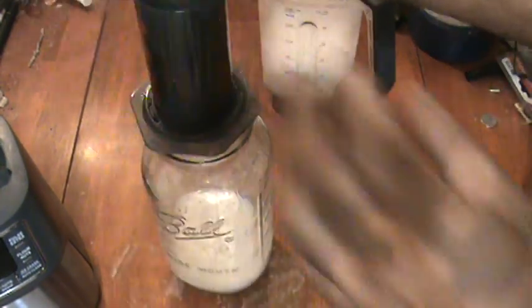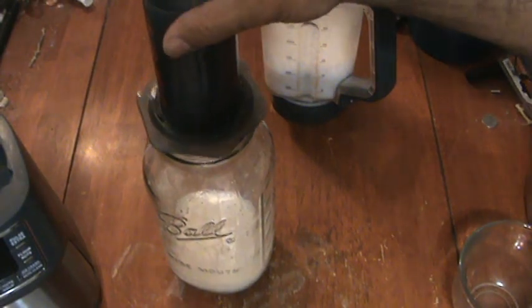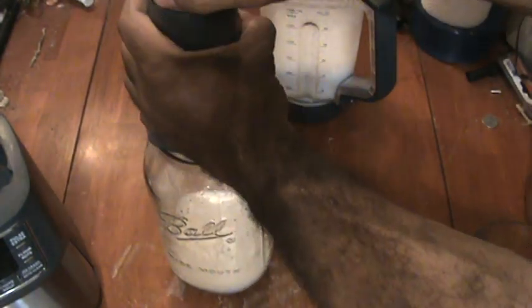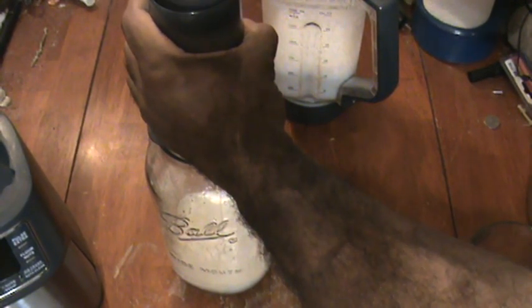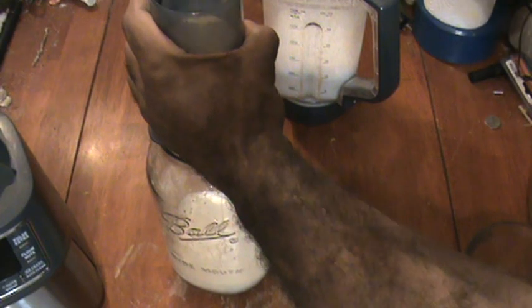Let's see if it's still going in. Now you can see the air start to go through — that means you're getting close to the end. There are a lot of liquids already squeezed through. And that's it — all the liquid is out of that mixture of almonds and water. It's a very tight squeeze.